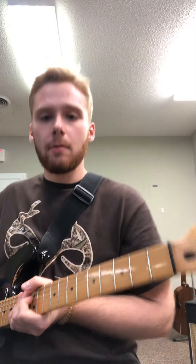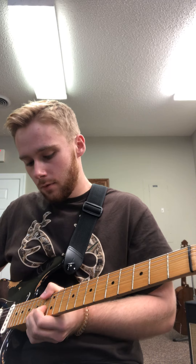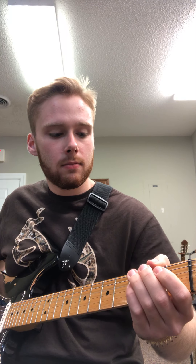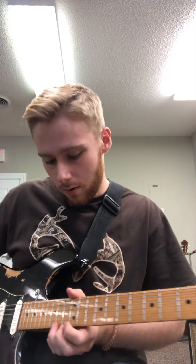I'm going to play it for you all the way through and I'm going to break it down into four parts. All right, that's pretty simple. Again, it's not going to sound exactly like this solo, but it's very, very similar and you can play it along to the song. I'm going to break it down into four parts.